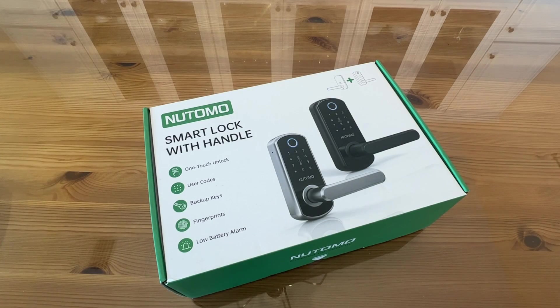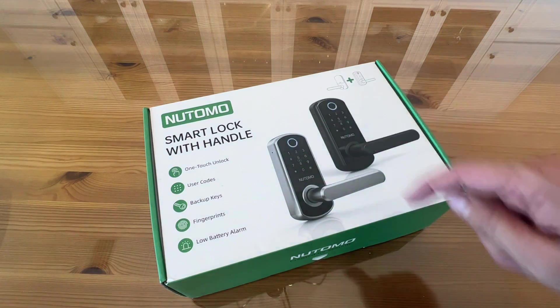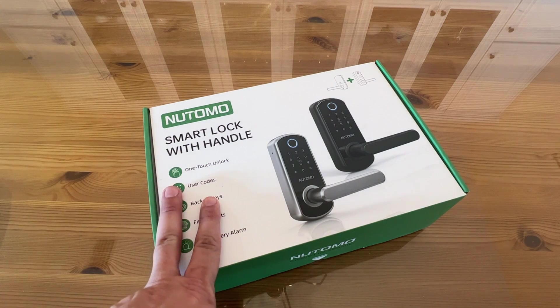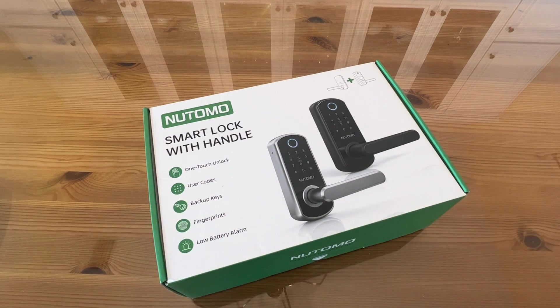This is Natomo's smart lock with handle. It's a reversible handle. One of the things I love is that you can add a couple extra digits before or after your code to confuse would-be snoops, and you can change those randomly. So if you've got two random digits at the beginning and two at the end, it's sure to mess with any snoops.